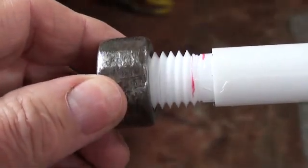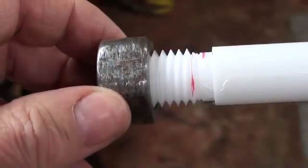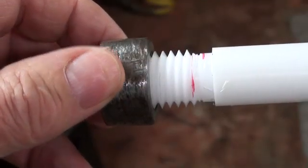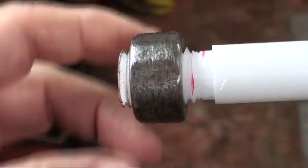Howdy again, it's Tubalcain. Today I'm going to do something I'm sure you've all really waited for — we're going to turn a left hand thread, or cut a left hand thread. Not that you'll ever do this in three lifetimes, but just thought I'd show you anyway, something I don't do very often.